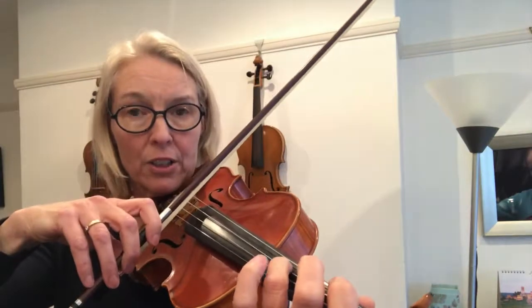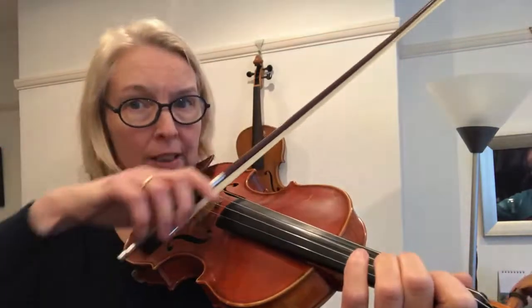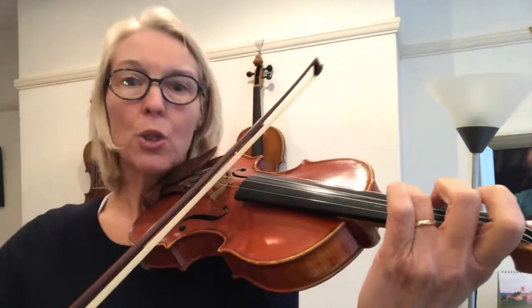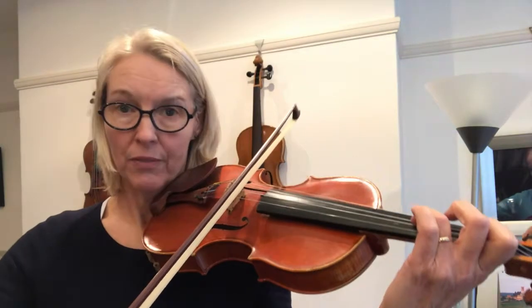This bar goes down, down, up. So if you've not come across that before, this is quite an intricate bowing here — down, down, up, up, down, down. Stop the bow after about three-quarters, then do a short other down bow, then go up bow.